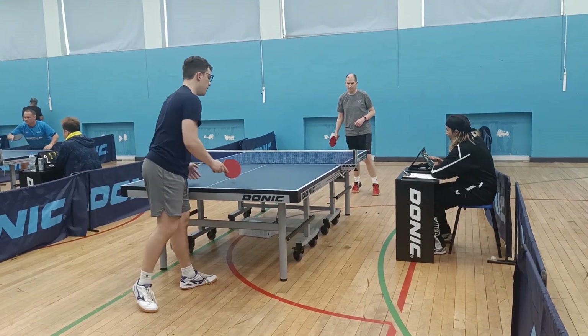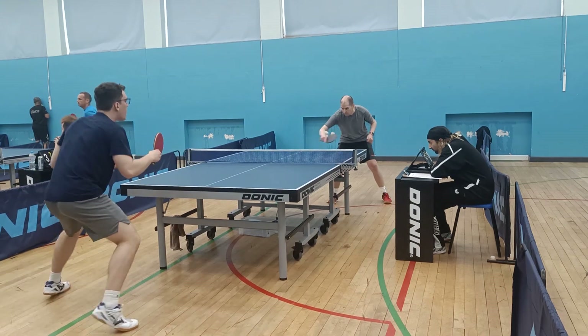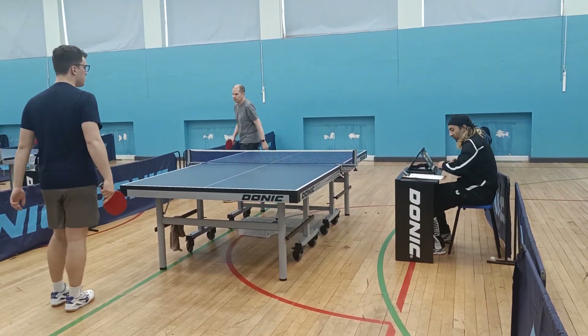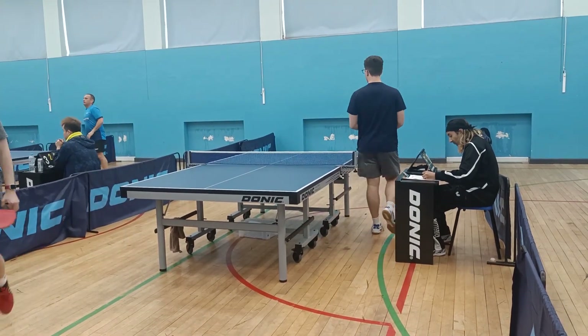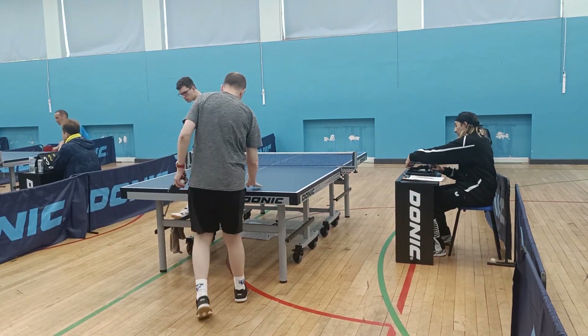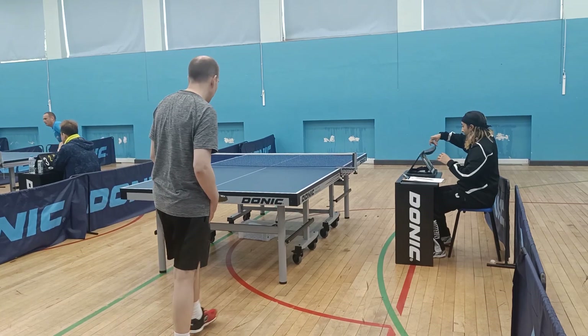My arm is just rigid on the backhand — I'm just using my shoulder. I'm just not unloading the wrist or the forearm on the backhand. And that's the first game to him. I'm going to fast forward to the next game; this is best of five.